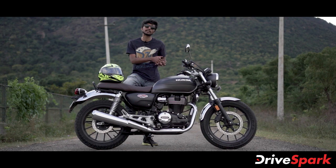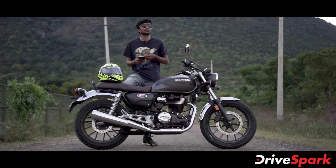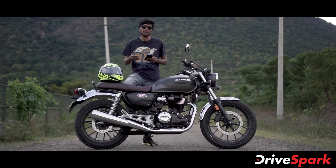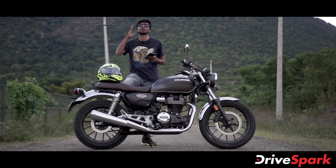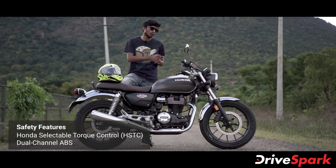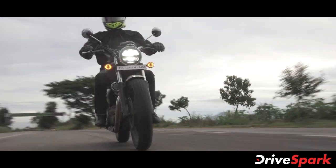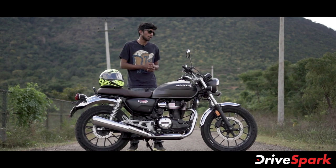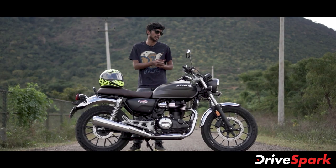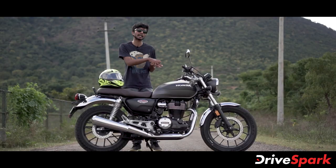The Honda H'ness CB350 switchgear includes Bluetooth connectivity, allowing you to connect your device to the bike. It also features dual-channel ABS and traction control. There is a charging slot available, and it supports Type-C charging as well.